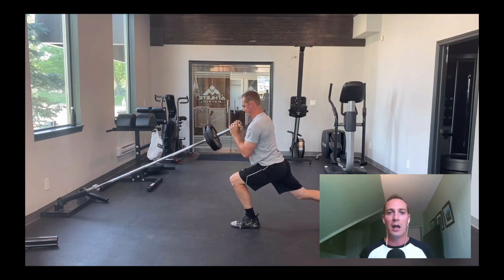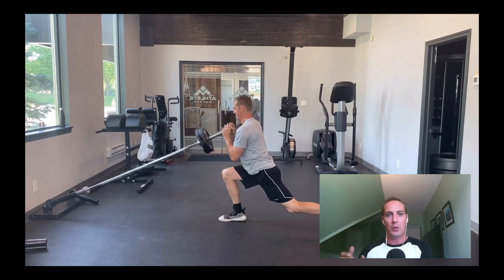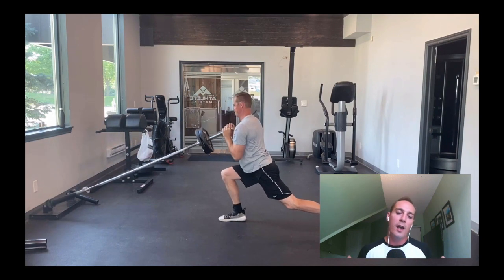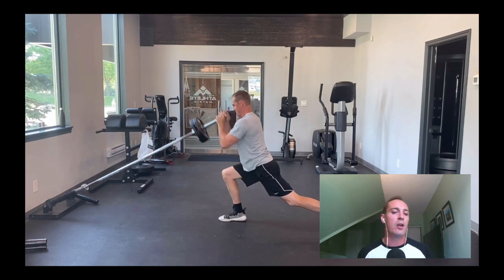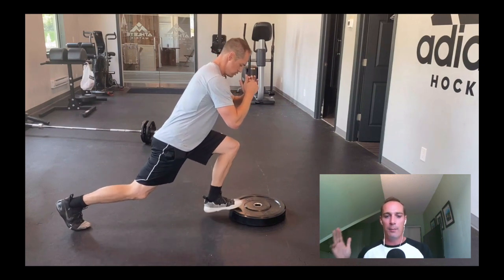Now this is the first exercise in the second block: the lunge iso hold press. It's a great exercise where I'm building strength in my quads and glutes through an isometric hold. Adding the press creates more core instability, bringing in my core and turning it into an upper body exercise as well. I do anywhere between eight to ten reps and perform four sets, just like with the barbell hip thrust.